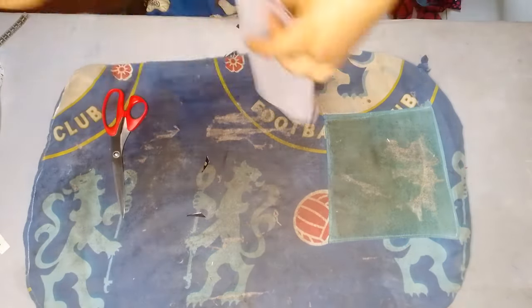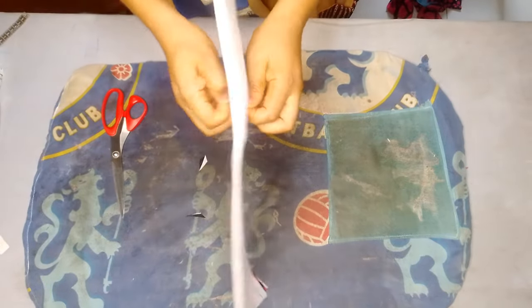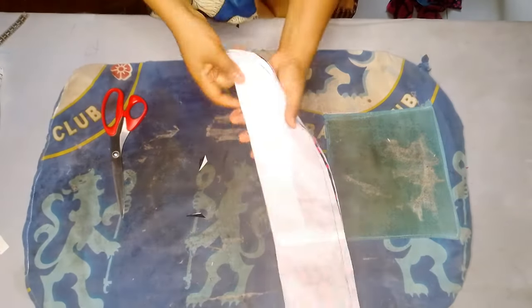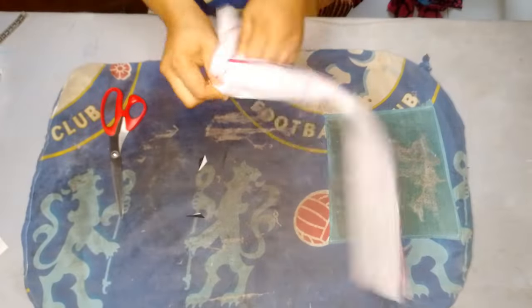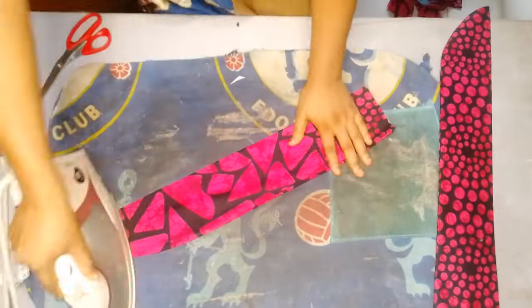After that, I'll clip and notch the necessary places, then go ahead and turn it inside out to the right side. After doing that I ironed it so that it will be neat.